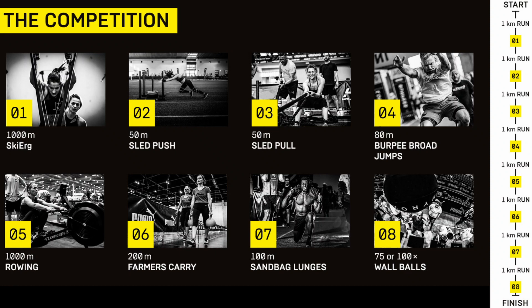So where is the rower placed in HYROX? You have your one kilometer run, your one kilometer ski, your one kilometer run, 50 meters of sled push, one kilometer run, 50 meters of sled pull, one kilometer run, 80 meters of burpee broad jumps, then another one kilometer run, and your fifth station is a 1000 meter row.